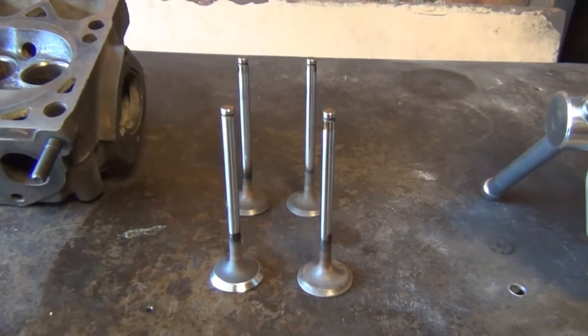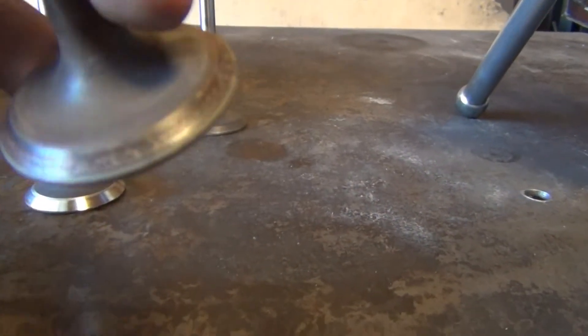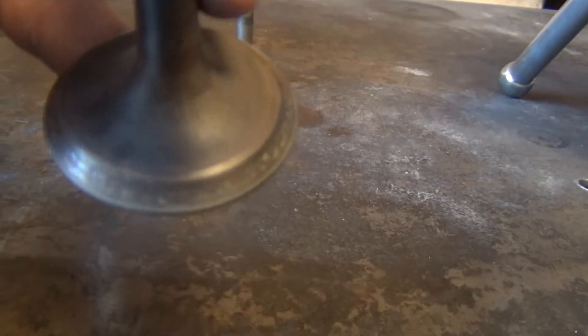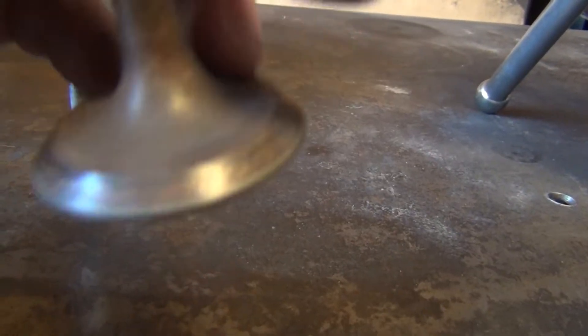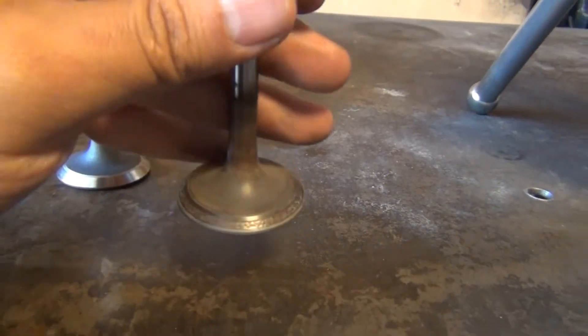Let's talk about the exhaust valves. If you have a situation like I do where the sealing surface on the valves is pitted and corroded like that, you probably won't be able to get away with lapping them and getting them to seal again, because the corrosion is very deep. So you're going to have to reface these valves.